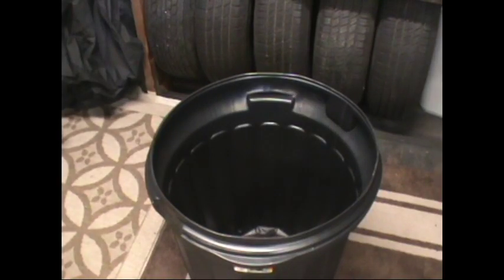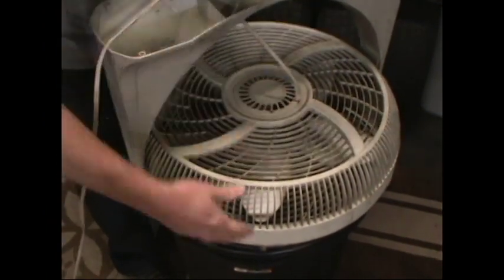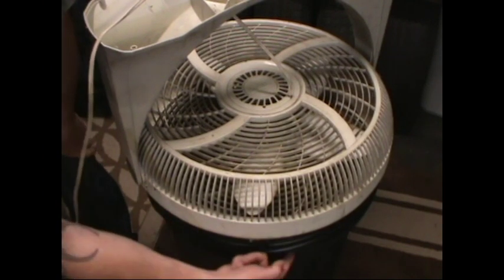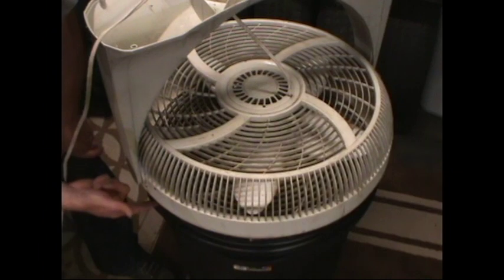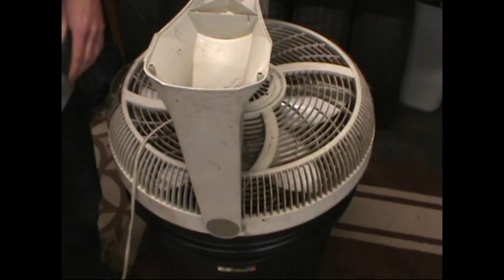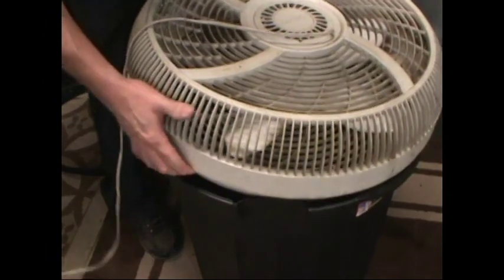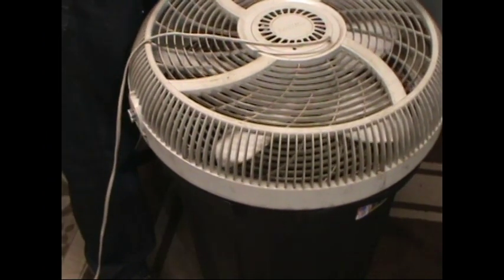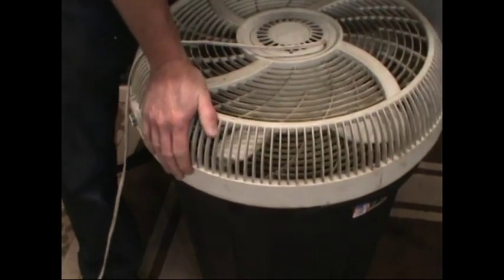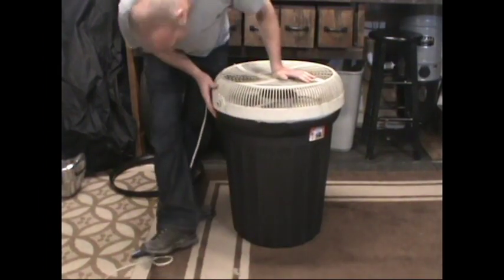So the idea is to take the fan apart and have it set right on top here. Since it's a little too small of diameter, what I'm going to do is cut along this edge of the garbage can and remove all of this hardware so it's just the fan sitting on top of the garbage can. Awesome — almost as if it was supposed to be like that, perfect diameter.